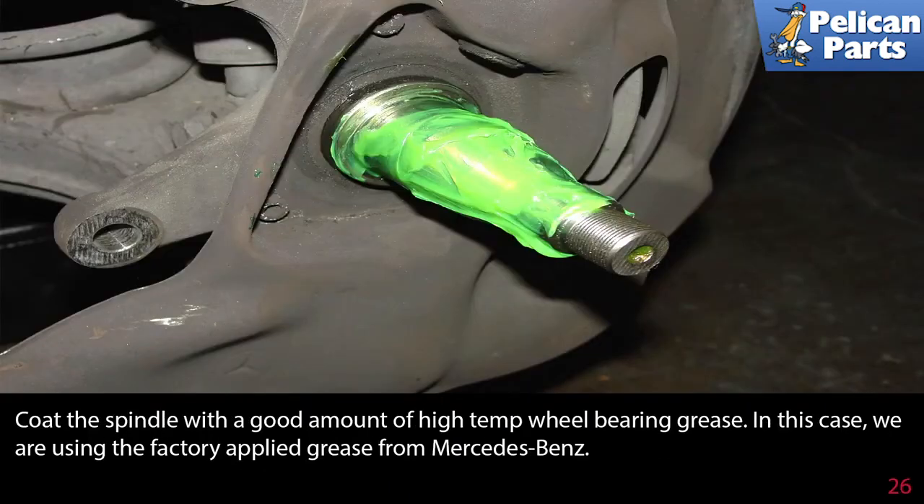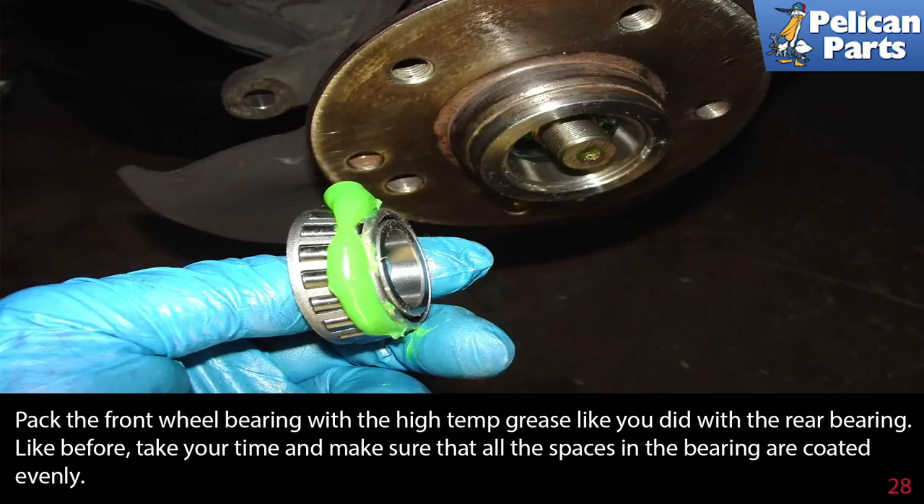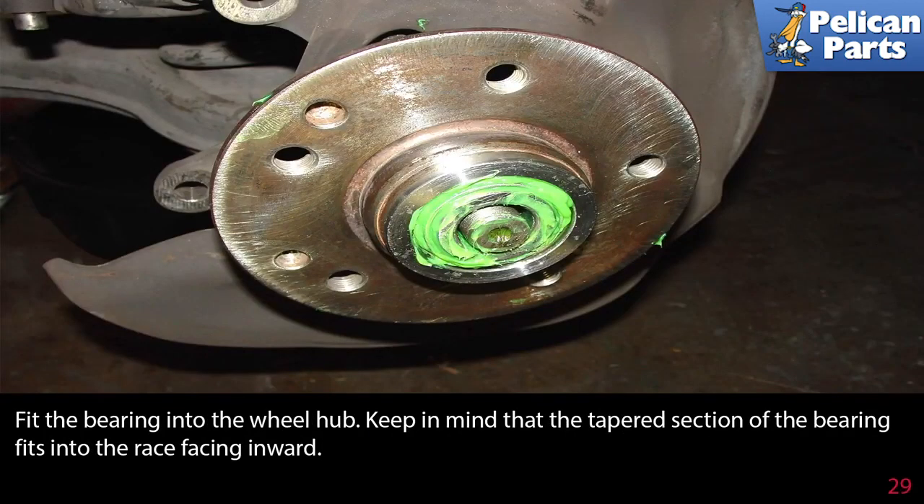Coat the spindle with a good amount of high temperature wheel bearing grease — in this case, the factory supplied grease from Mercedes-Benz. Now fit the wheel hub back over the spindle and push it back until the seal pops over the flange on the back of the spindle. Pack the front wheel bearing with the high temperature grease just like the rear bearing, taking your time to make sure all the spaces are coated evenly. Fit the bearing into the wheel hub, keeping in mind that the tapered section of the bearing fits into the race facing inward.